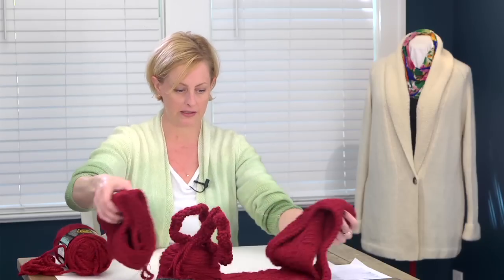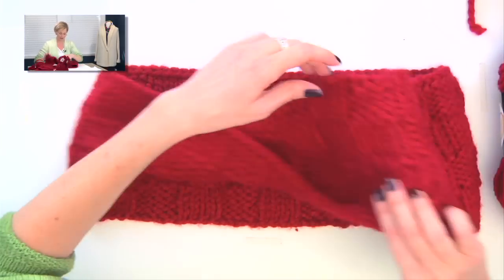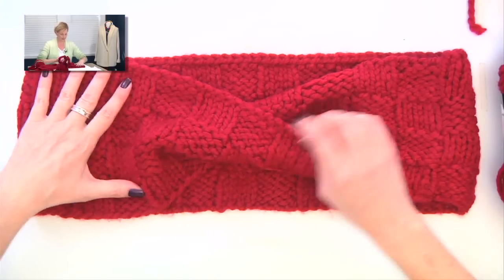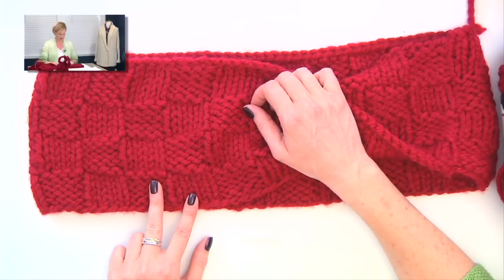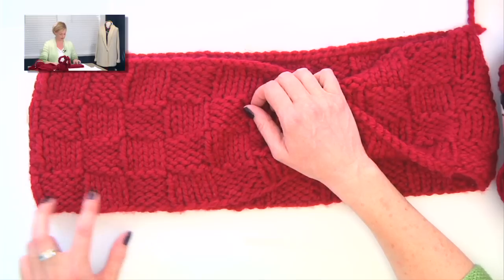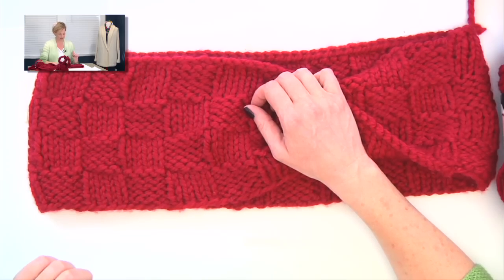Let's go ahead and take a look at the finished cowl. You can see the half twist in this — the basket weave is actually easier to see in this color than it is on the gray one I was wearing. The pattern is just knitting and purling to make the basket weave pattern. It's four knits and then four purls, over and over again, and then after five rows we switch so all the knits are purls and the purls are knits.